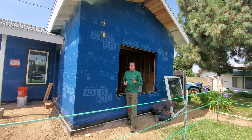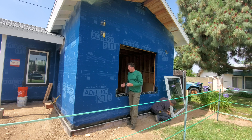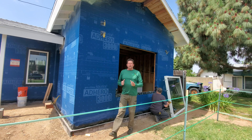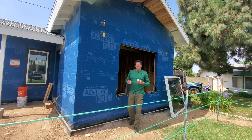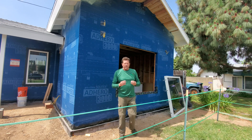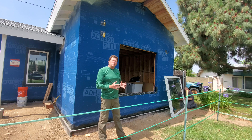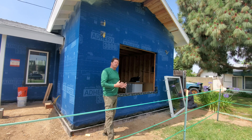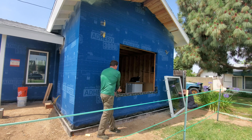For passive house windows, what we really want to do is take the thickness of our wall and divide it into thirds. We want to set that window in the second third of the whole wall assembly. The reason we do that is for the insulation properties — set your window in the middle of the insulation and you're going to get the best performance out of it, including a little bit of shading from the exterior.